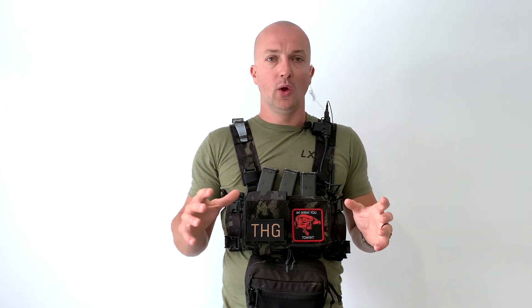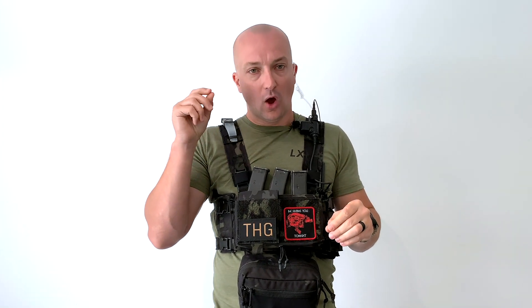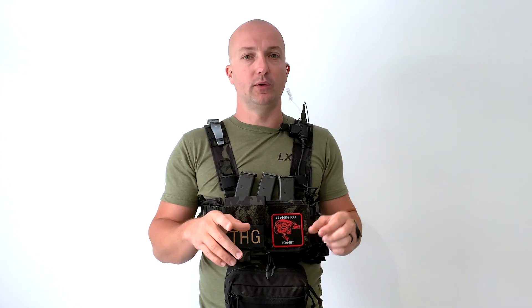JCI will build you pretty much anything comms-wise that you want. I would just caveat that this is not cheap China comms — this is high-end, high audio quality equipment. Just be prepared that when you go to them, it's not going to be the same as buying something that replicates real steel military goods off of eBay. This is high quality, premium grade audio and comms equipment, so just keep that in mind.